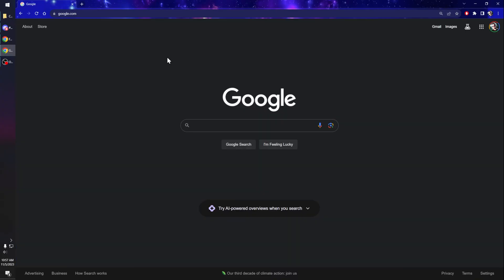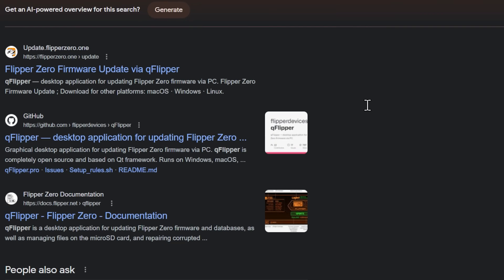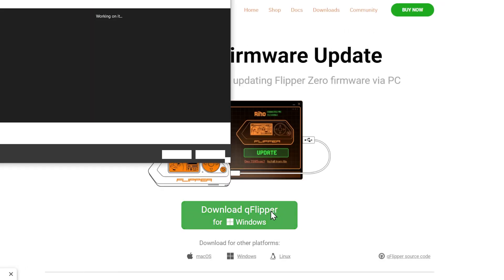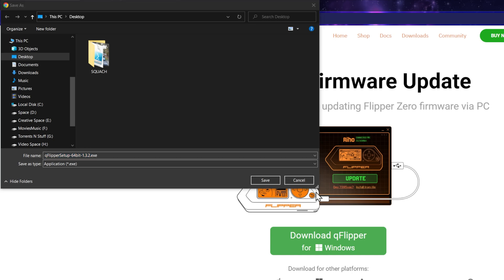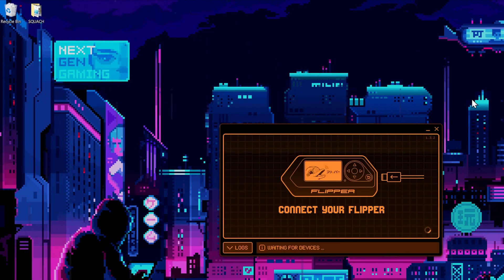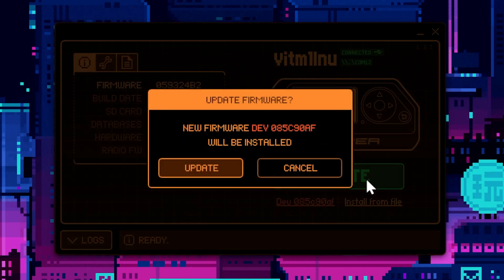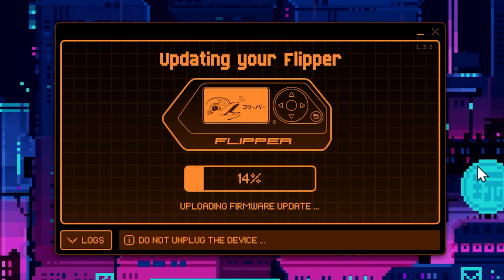Here we are at our desktop. First, let me show you where to get QFlipper — just search 'QFlipper' and download it, run it, install, ready to go. Open up QFlipper and you can see right here is my Flipper. Simply click the update button and it's going to update. The official firmware is not as big as custom firmware, so this is actually a lot faster than it's going to be later on.